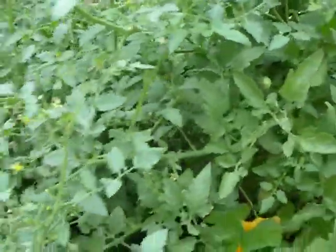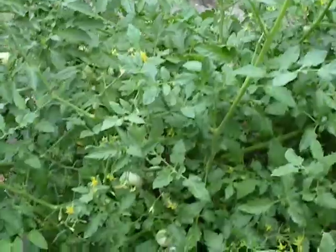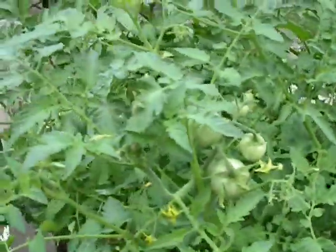And there's lots of tomato plants which I didn't plant. I put the compost in and it kind of sprouted. So there's a lot of tomatoes everywhere.